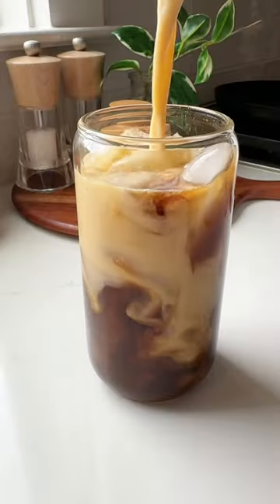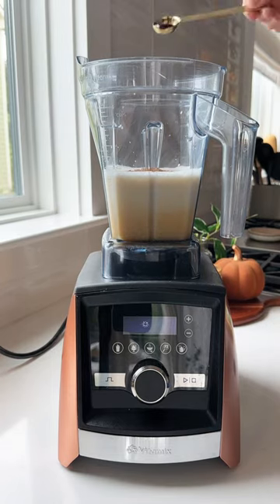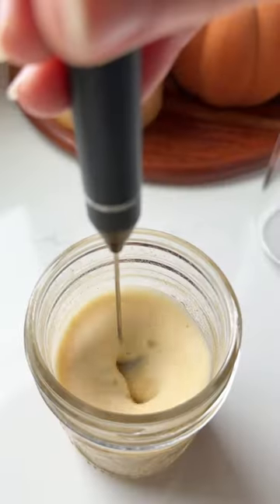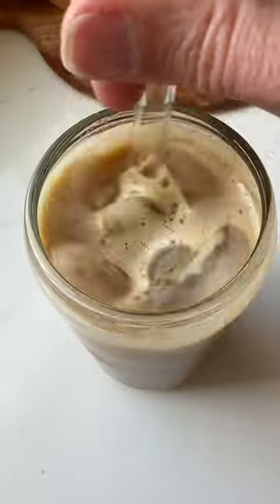If you're a pumpkin coffee girly like me, you're going to be obsessed with this recipe. You can meal prep your own pumpkin spice creamer for a fraction of the cost of store-bought, and you can tailor it to your needs. You can make it dairy-free, lower sugar. It tastes so creamy and delicious, especially if you froth it up, and it is perfect for cold brew or hot coffee. I can't wait for you to try this one.